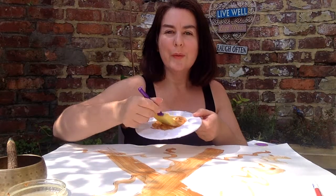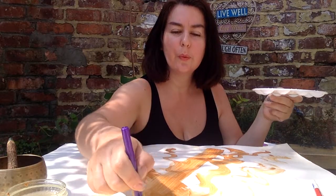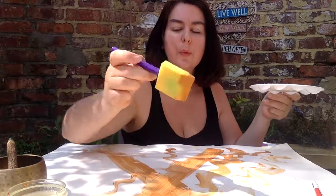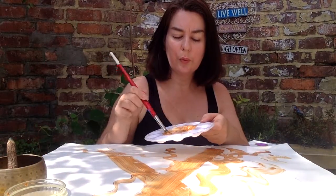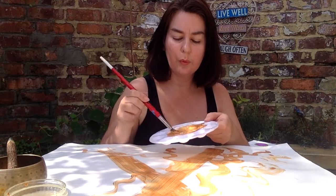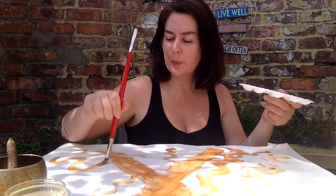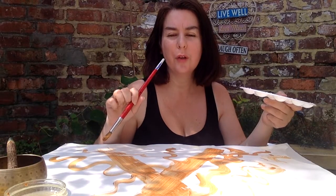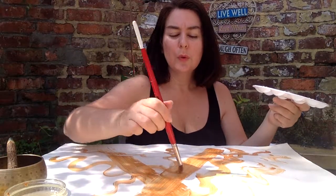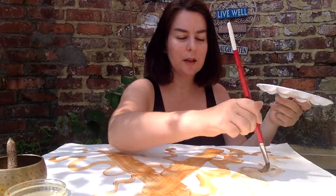Breathing in, breathe out. Just imagining that golden breath coming out of the mouth or the nose, like you're blowing it out, that breath, that golden thread, that golden breath.